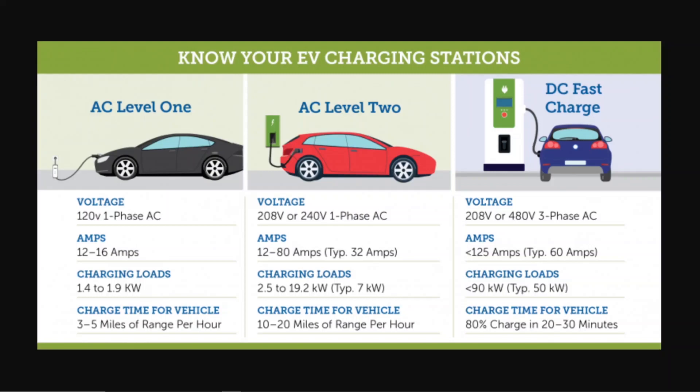This is a little graphic that I found that talks about the three levels of charging. There's Level 1, Level 2, and Level 3. Level 1 and Level 2 are alternating current, and then Level 3 is what we call DC fast charge.